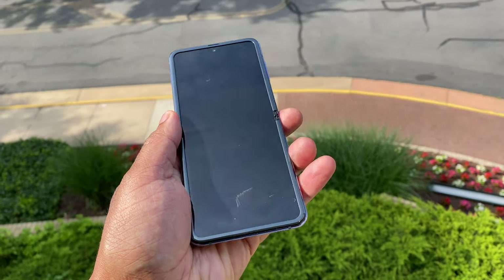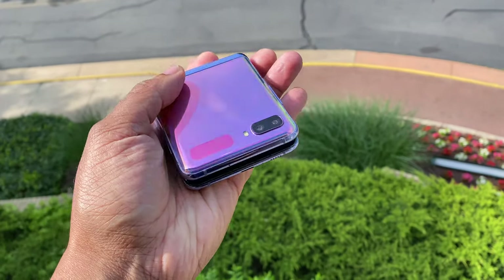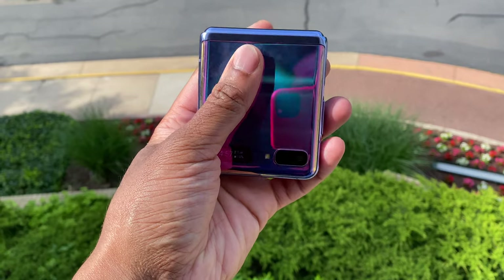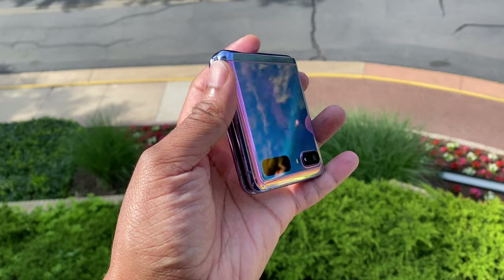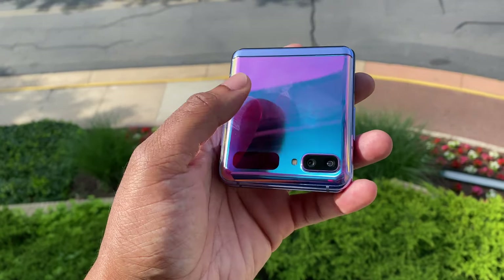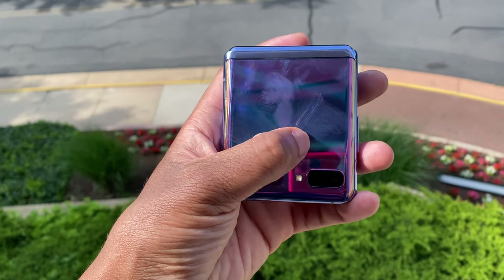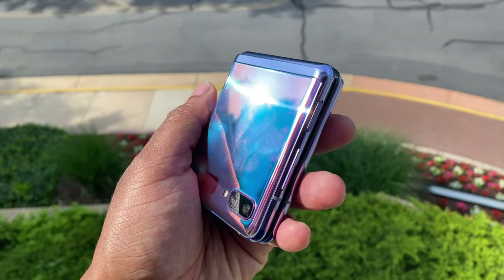The next issue I have with this phone is that it is a fingerprint magnet. There is just no way around it — it's impossible to keep this thing smudge free. As soon as you pick it up, you're going to have smudges and fingerprints all over it. This phone is also a bit slippery. Some people have mentioned putting it on their table and having it literally slide off. I haven't had that issue, but it's definitely slippery. I would recommend putting a case on it, or just being hyper aware so it doesn't slide off a table.